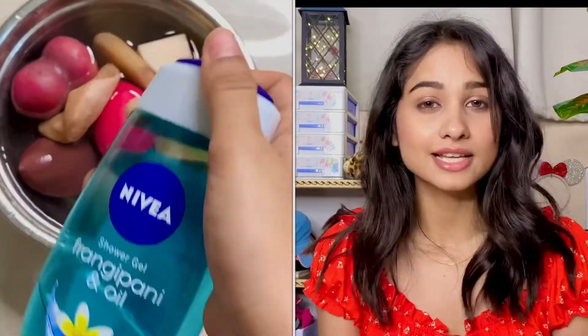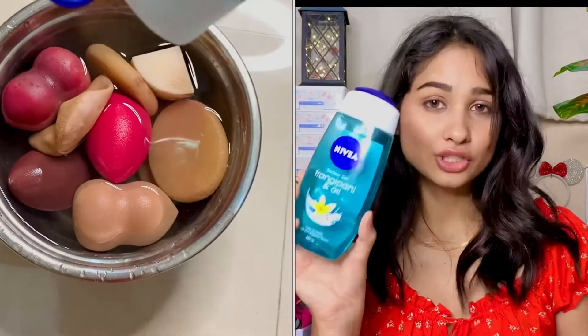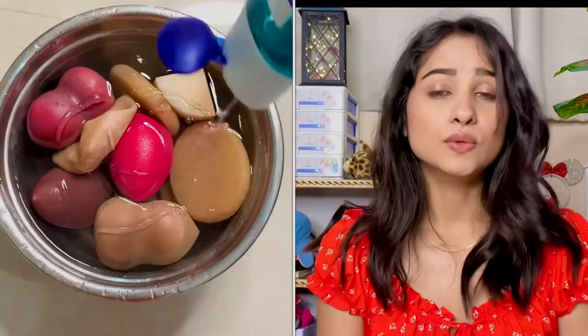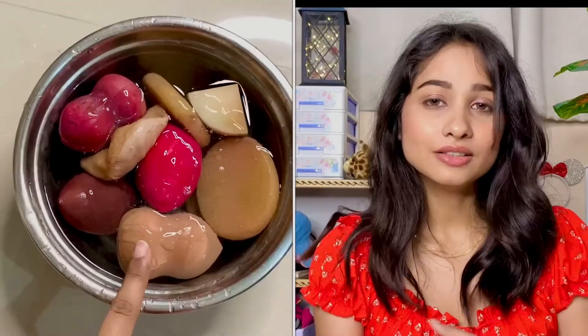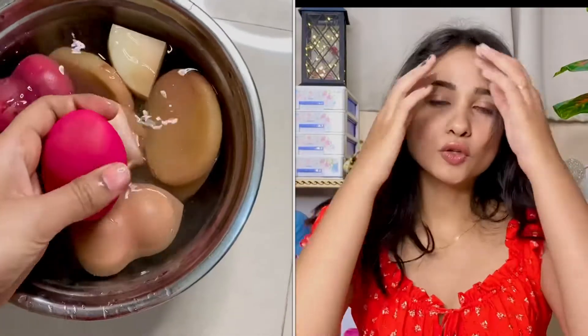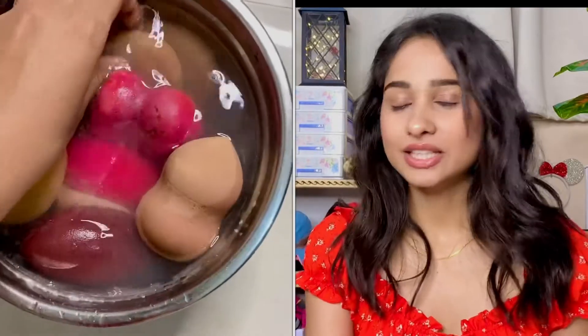After 15 minutes, take out that old micellar water and add fresh new water. Now we will add our shower gel — you can pour it, it's all up to you. I will add like two and a half to three spoons. So we'll add two to three spoons of shower gel.